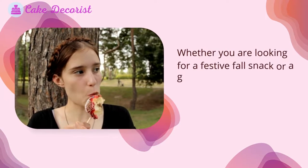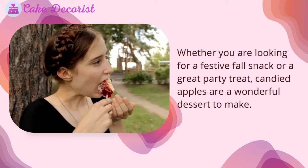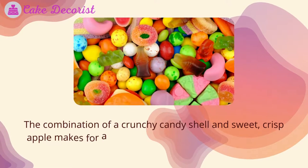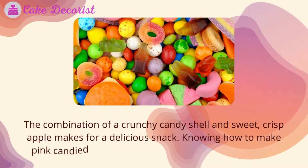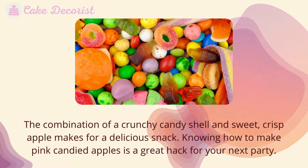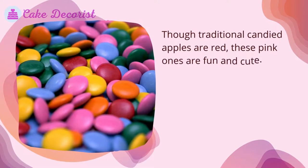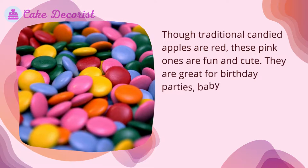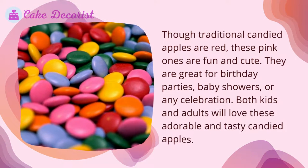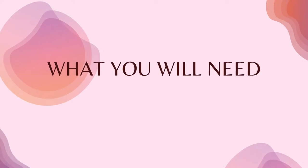Whether you are looking for a festive fall snack or a great party treat, candied apples are a wonderful dessert. The combination of a crunchy candy shell and sweet crisp apple makes for a delicious snack. Knowing how to make pink candied apples is a great hack for your next party. Though traditional candied apples are red, these pink ones are fun and cute. They are great for birthday parties, baby showers, or any celebration. Both kids and adults will love these adorable and tasty candied apples.